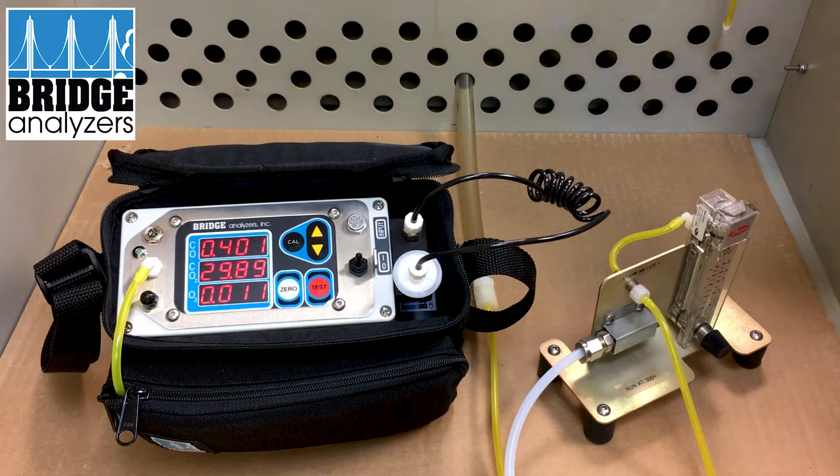And that's how you calibrate the tri-gas case-ready meat analyzer from Bridge Analyzers. Thank you.